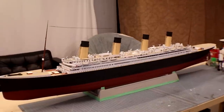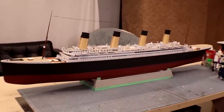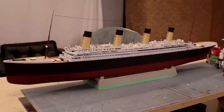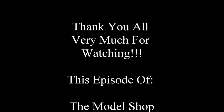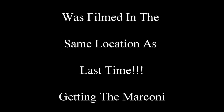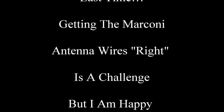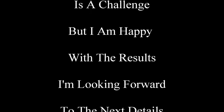That's our mast installed for the time being, and we're going to press on to the next thing. Thank you very much for watching. We really do appreciate it, especially our Patreon contributors. See you next time.